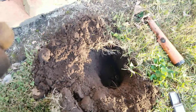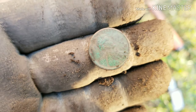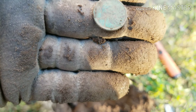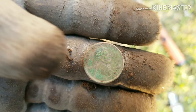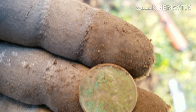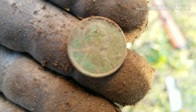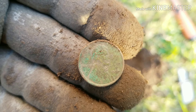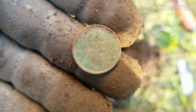Back with the first coin out of the ground finally and I believe it's a 1927 wheat penny. I tried to clean it up best I could — 1927. Out with the next target.